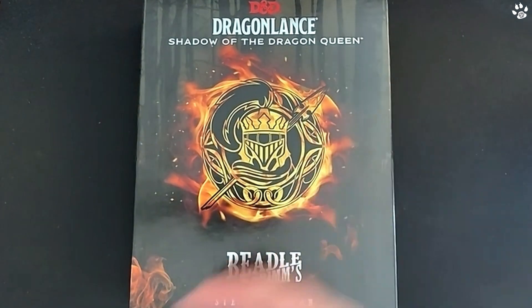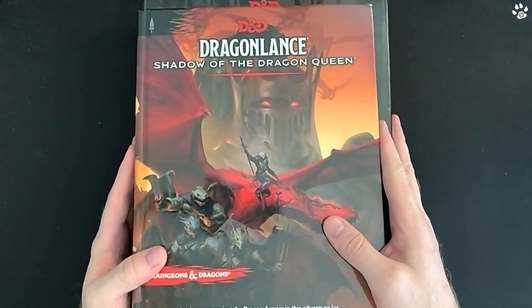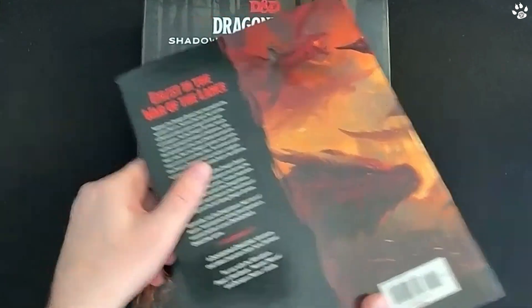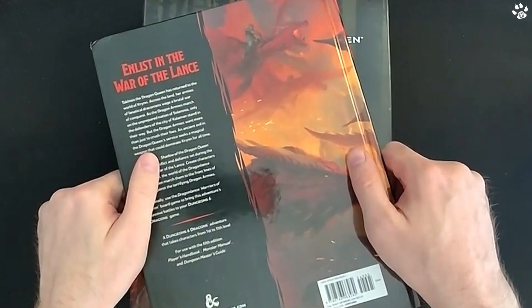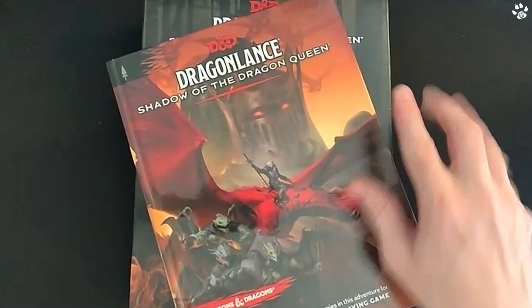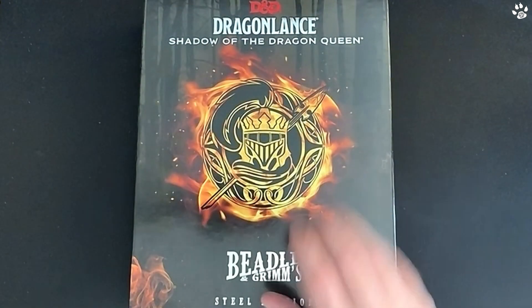Sometime in the spring we're going to be launching our Dragonlance campaign, and this has arrived just in time. This is Dungeons and Dragons Dragonlance 5th Edition Shadow of the Dragon Queen — the regular edition book. I thought it was a fantastic story. I'm a big fan of the original Dragonlance: Cameron and Raistlin, Tanis Half-Elven, Flint Fireforge, and even the Kender.